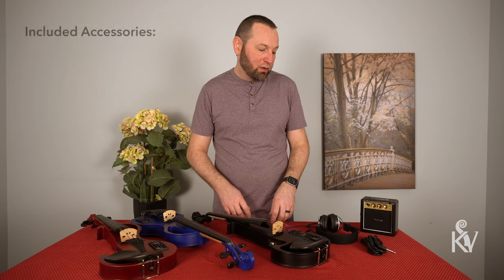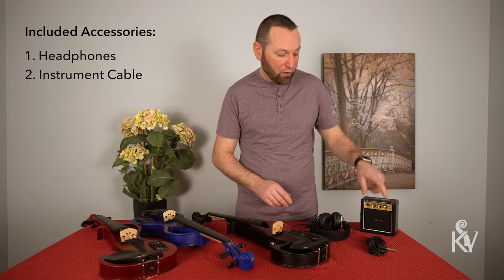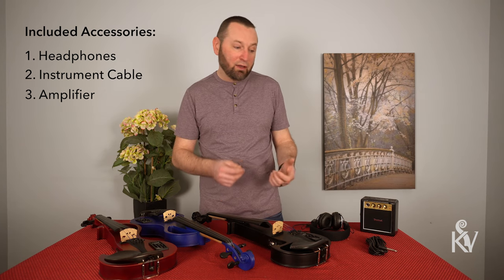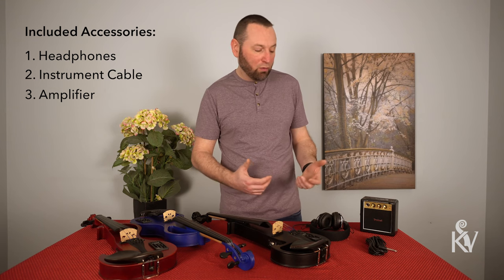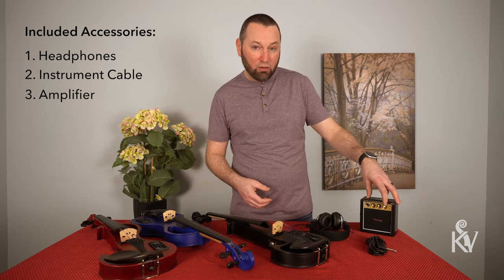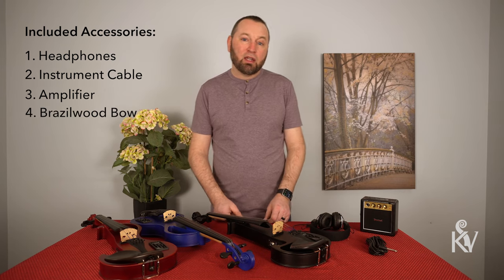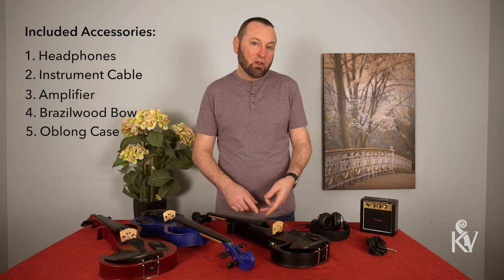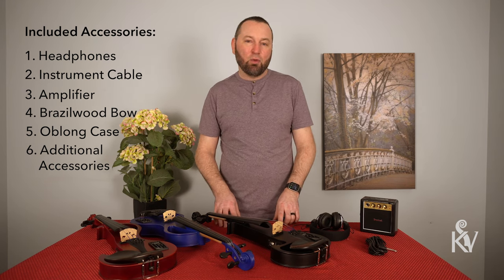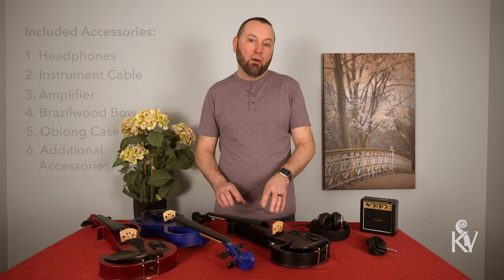Now I'll talk a little about the outfit that it comes with. You do get the headphones, you're going to get an instrument cable to plug your violin into an amp, and you also get an amp which is included — this amp is powered by a nine volt battery, or you can get a DC cord to plug into the wall. It's just a practice amp meant to get you a little sound, and it has a cool little feature where you can run it clean or with distortion. It comes with a brazilwood bow, our oblong case, and the usual accessories like a polishing cloth, backup strings, luggage tag, and things like that. One thing it doesn't come with is a shoulder rest, so if this is going to be your primary instrument you're going to want to add a shoulder rest.